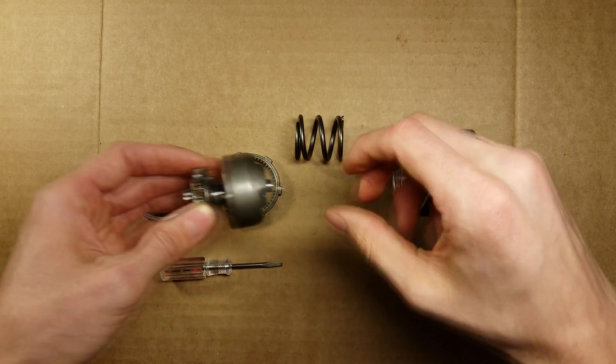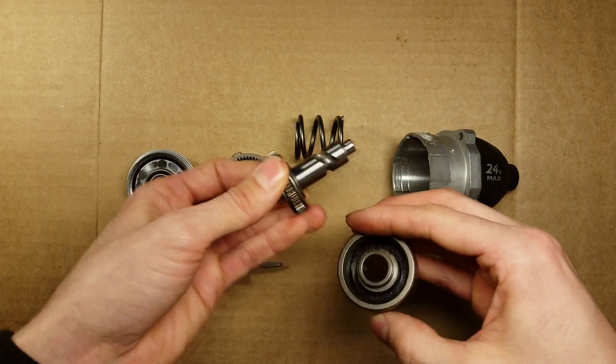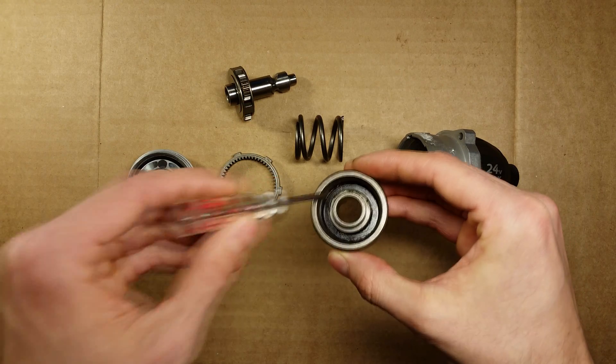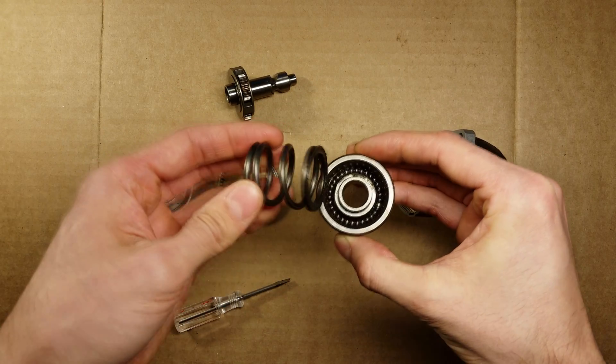Just one quick final note. If you take the impact mechanism apart further, you can see the grooves here a little more clearly, but you will also find that there are a set of ball bearings contained behind this retaining washer that allow the spring to spin freely during the impacting process.